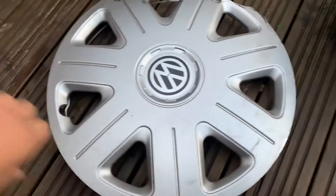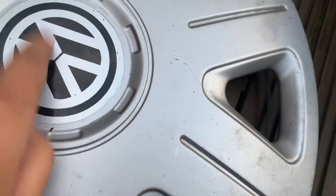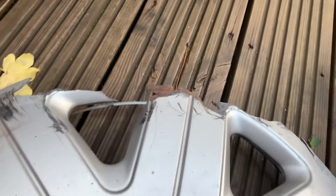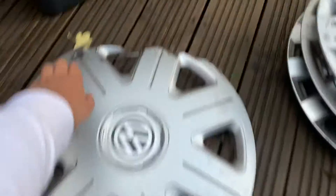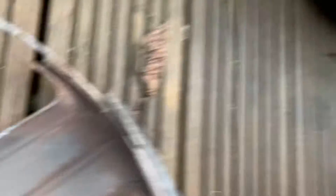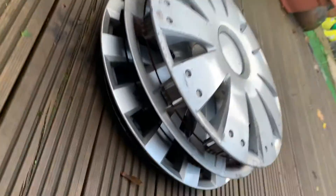The fifth one is this Volkswagen — but it turns out the logo is a sticker, so it's a fake one. It's half broken with very big chunks, splits and cracks, and very big scratches. At the back, one clip is missing because of the crack. It's called a 15-inch Master. There's an ABS label — what does ABS mean anyway? Can you guys comment down below?